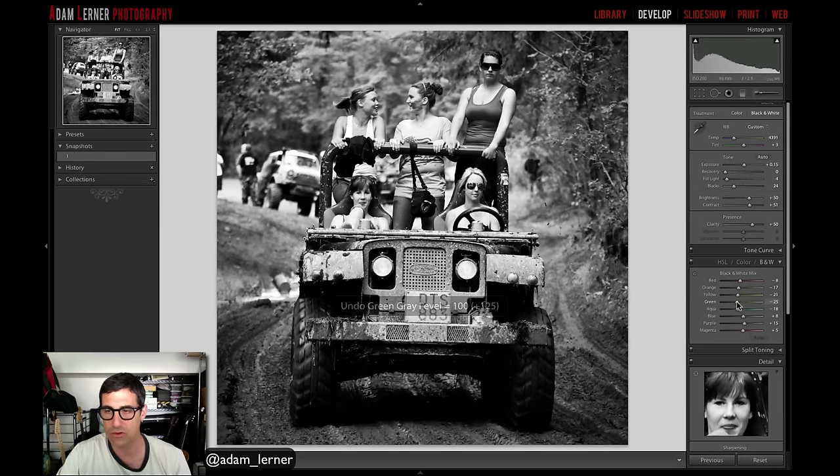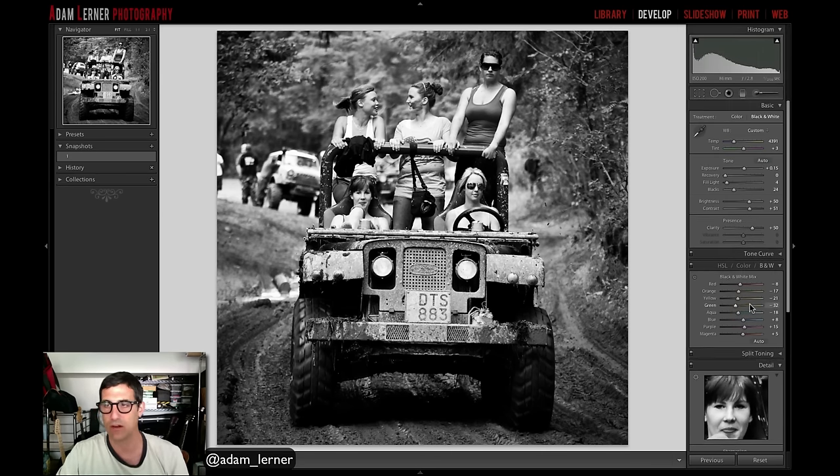Adam brings the greens down just a touch to accentuate the subjects against the background. He adds a little more contrast and a little more fill light, and that's his black and white edit. He hands it back to Jared.